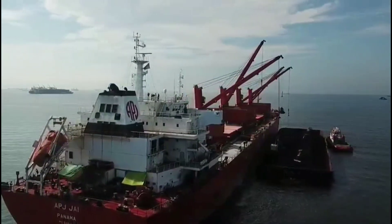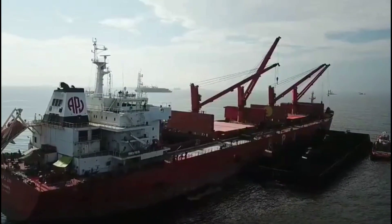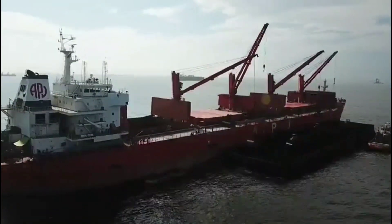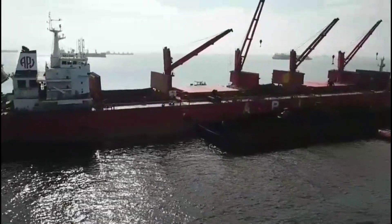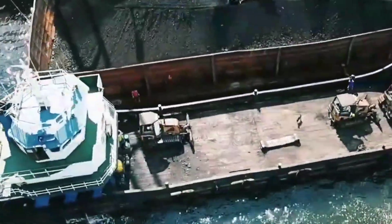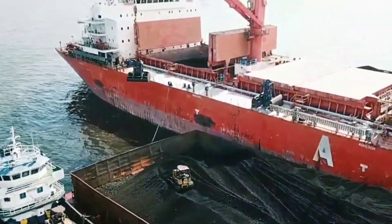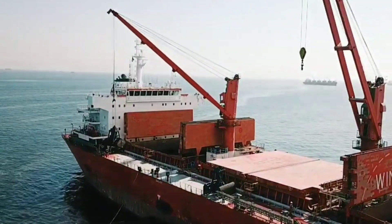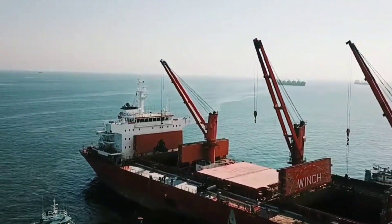Generally in Indonesia, mostly bulk carriers go to load coal, because Indonesia has a lot of coal. This is my third or fourth sailing here — I came to Indonesia four times and loaded coal four times, so I know about this port well.